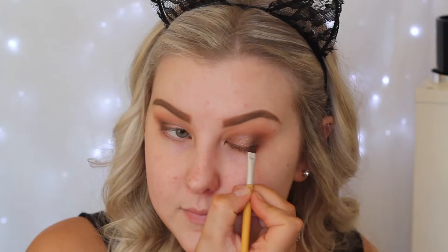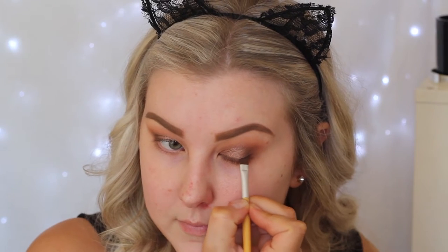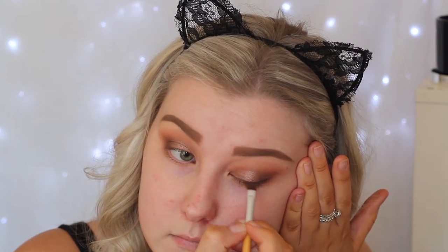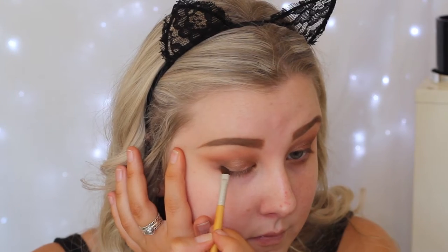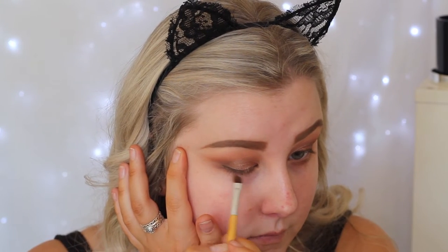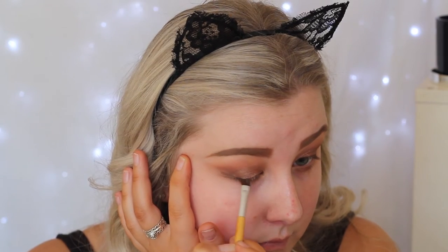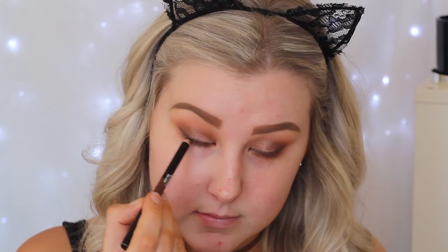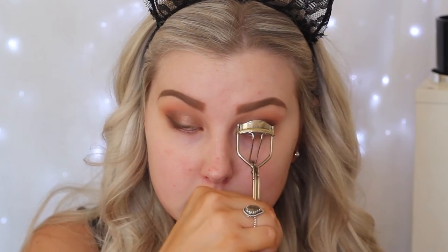Using a brown gel eyeliner — the Maybelline gel liner — with an angled brush to create a little wing. I wanted to use brown so it was softer than black; the brown ties the look in really well. Then using a black liner to tight line my eyes along the upper lash line. Then curling my eyelashes and applying Maybelline Lash Sensational Mascara.